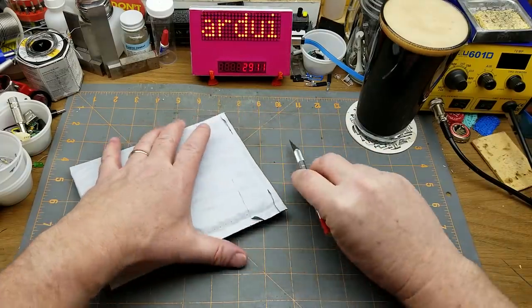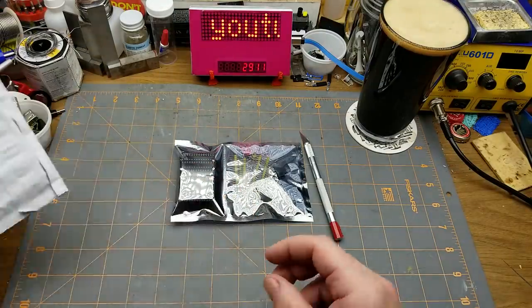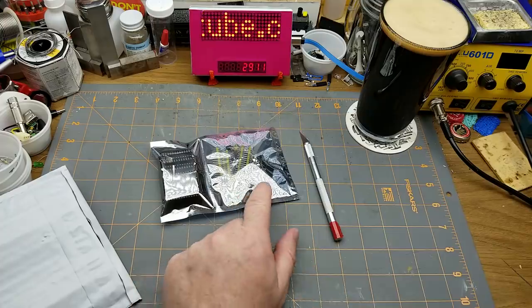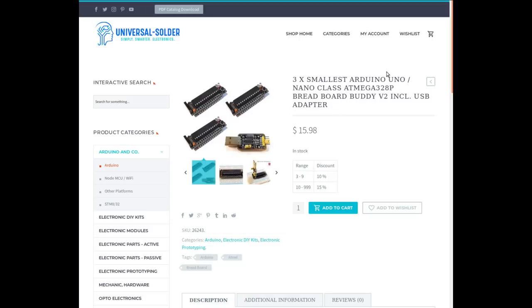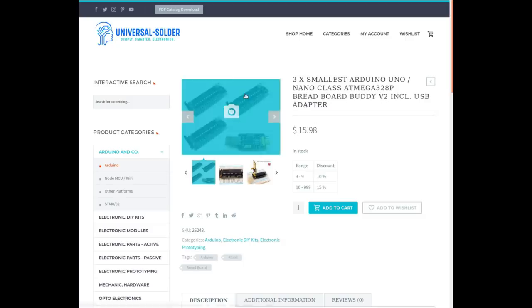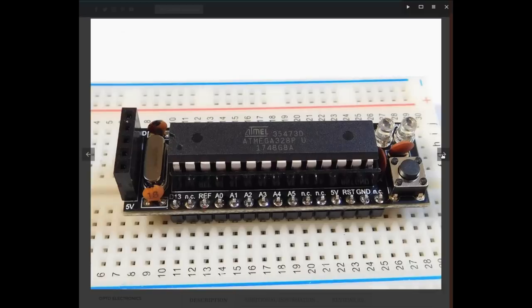He's got a couple of kits that he seems to have designed himself, so I figured I'd grab one just to play with. Here's what I bought: three times smallest Arduino Uno Nano class ATmega 328P breadboard buddy version 2 including USB adapter. It's three of this kit, which is basically a full-size 328 or ATmega 328 Arduino chip on a breadboard-friendly little board that's very similar to the size of a nano.